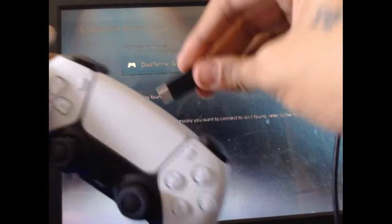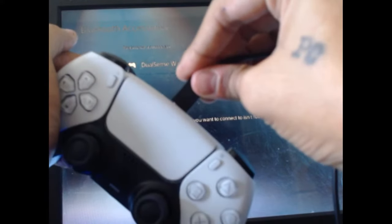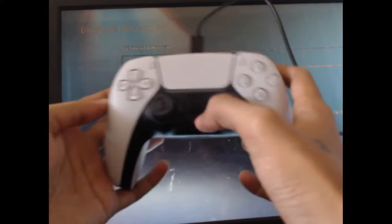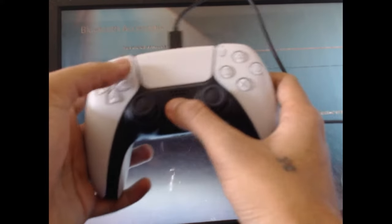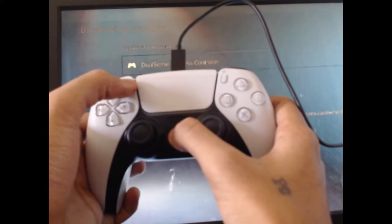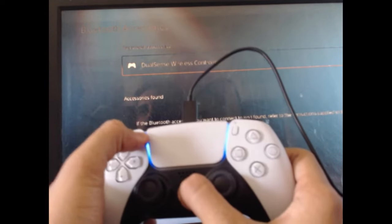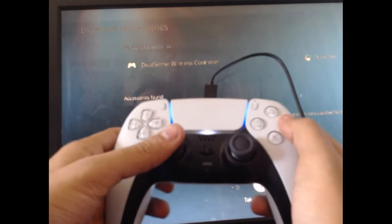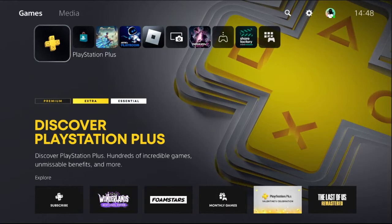Now connect the controller to the PS5 console by cable, then press the PS button and the Share button at the same time for a few seconds. There we go — it's connected.